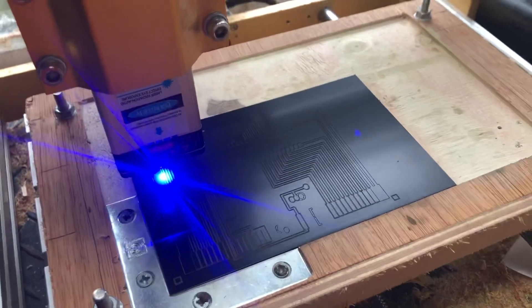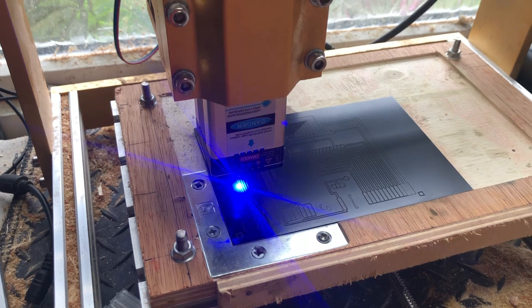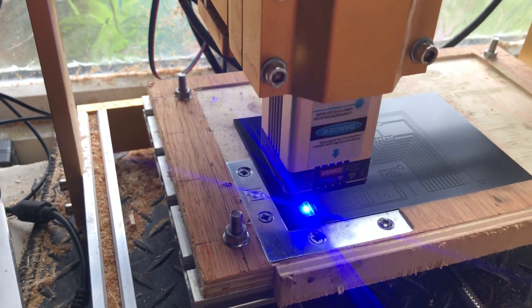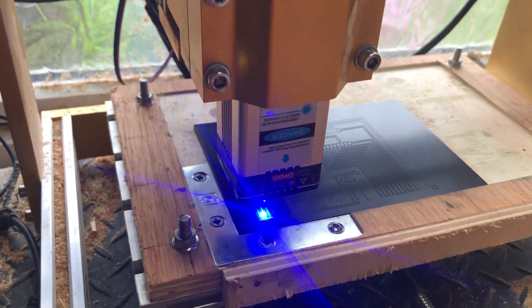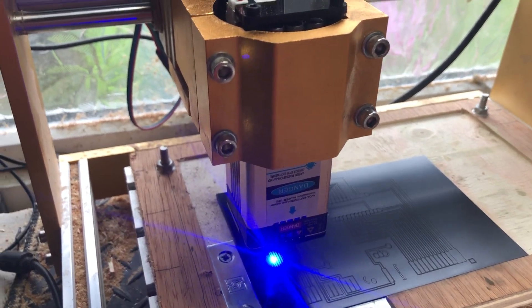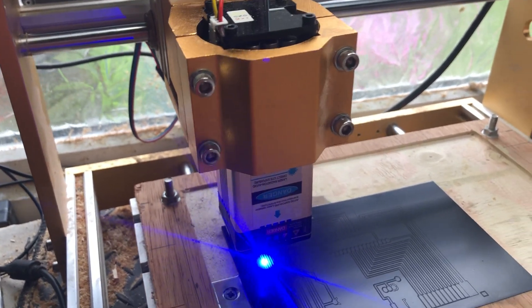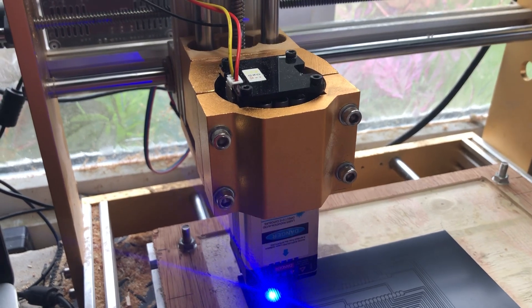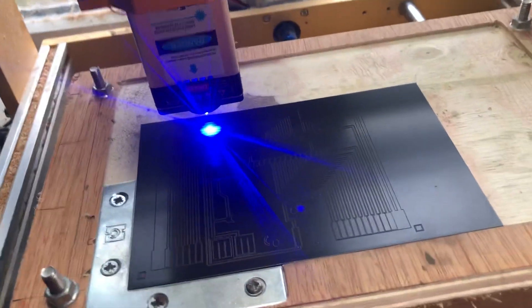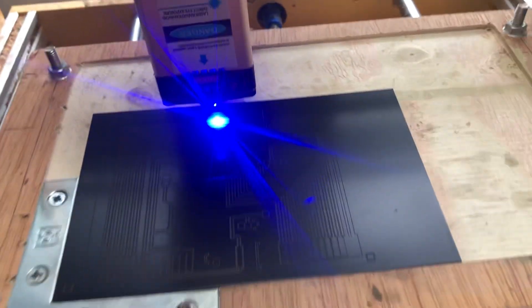I've tried experimenting at different speeds and different power outputs. It seems to have gone for a faster approach — setting the laser at 80%. I wouldn't really want to set anything above that because obviously the life of the laser will deteriorate. I've tried going at 600mm per minute with the laser at 80% power and it does tend to leave unburnt track, which is a bit of a nightmare to deal with when cleaning up, because you end up taking away some of the paint you don't really want removed.